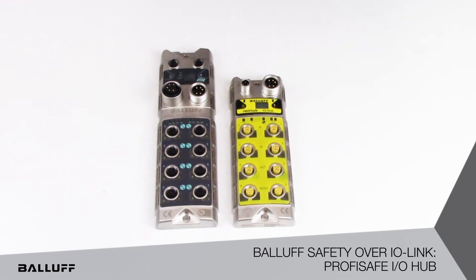This approach actually helps customers bring safety and standard automation onto a single ProfiNet network node, making it more scalable, flexible, and adaptable architecture for automation. You can have one safety hub and the other seven as smart sensors or IO hubs, or you could have all eight ports of the IO-Link master utilized for safety depending on your application needs. It's a completely scalable architecture.